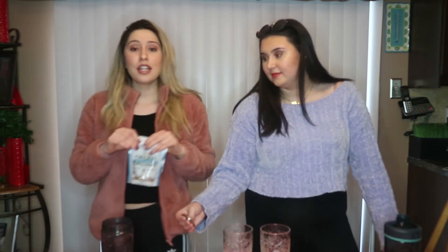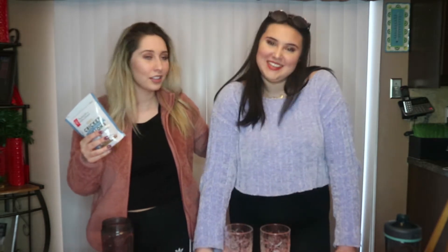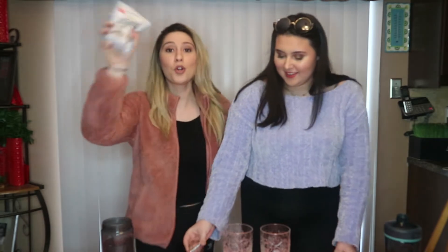Hello! Today we're going to be trying some cricket protein powder. We're going to try it in water and we're going to try it in a smoothie. We're going to tell you how it tastes, how amazing it is, and how healthy you're going to feel after you've had it. So first things first, I want to introduce our special guest for the video. Introduce yourself. Hi, I'm Sierra. I'm her sister. And today we're going to be trying some cricket protein powder.